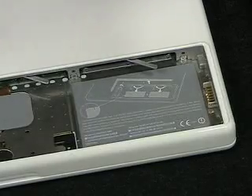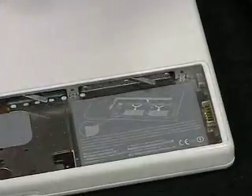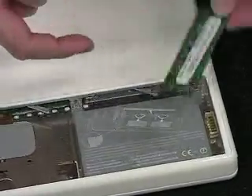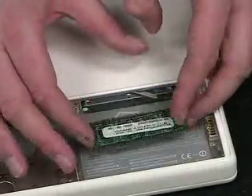As you can see, there's a notch in the memory and there's a notch in here, but it's really hard to see. So just so you know, the notch goes on the side toward — if you're replacing this module — it goes toward the middle of the MacBook.